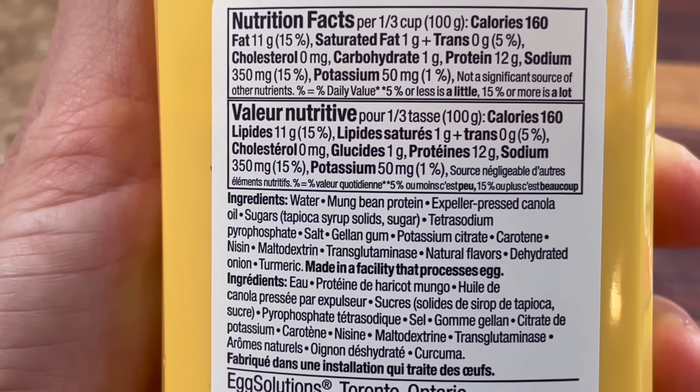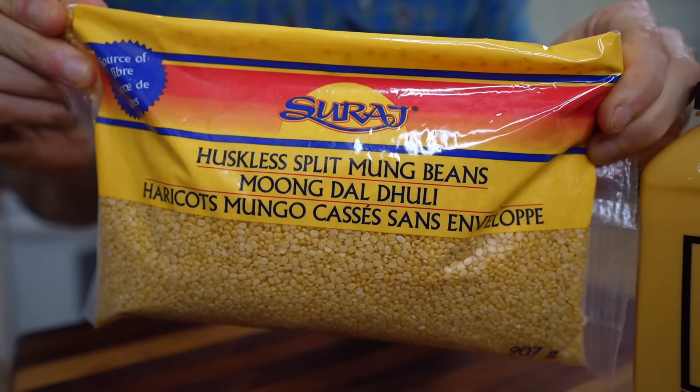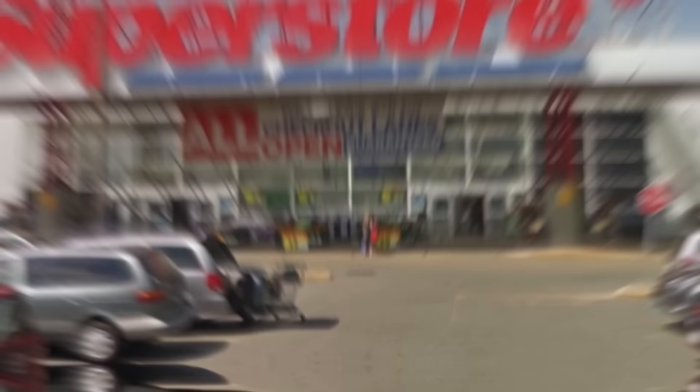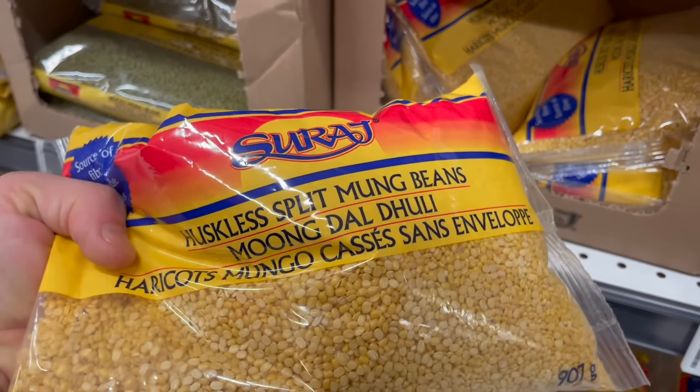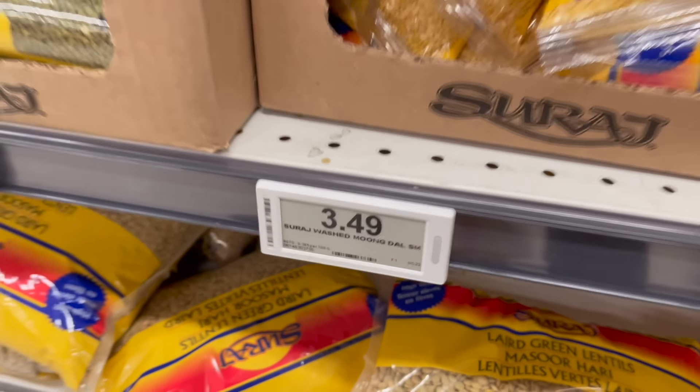The main ingredient in Just Egg is split mung beans, also known as mung dal, so that's what we're going to be using. I'm in Canada and I found this at the Great Canadian Superstore in the international foods aisle — it was just over three dollars for the bag. If you can't find it at your local grocery store, check out an Indian grocery store or a Southeast Asian grocery store, because those cultures tend to use this a lot.